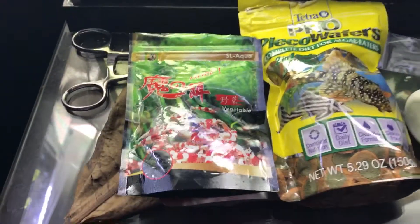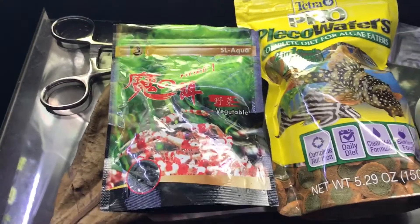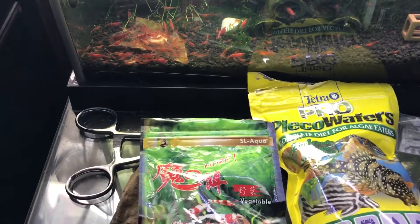I tend to like the SL Aqua line of food. The more vegetable foods that SL Aqua produces are excellent. They absolutely love it. The shrimp love it.